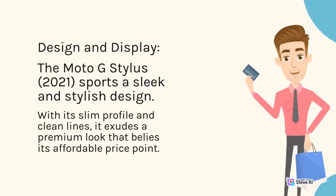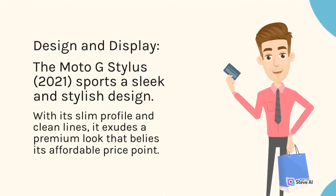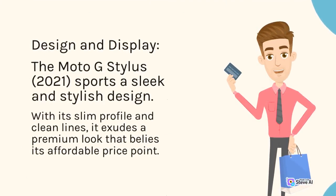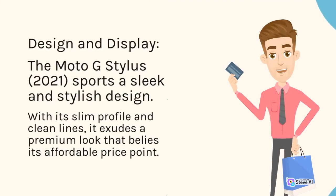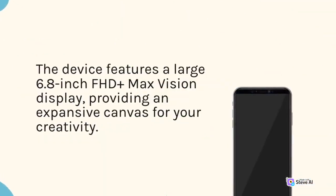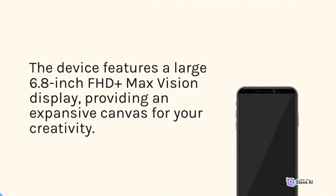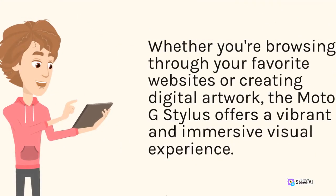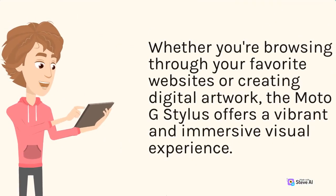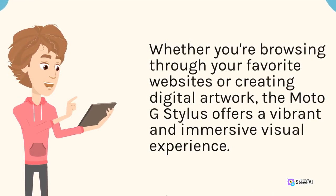The Moto G Stylus 2021 sports a sleek and stylish design. With its slim profile and clean lines, it exudes a premium look that belies its affordable price point. The device features a large 6.8-inch Full HD+ Max Vision Display, providing an expansive canvas for your creativity. Whether you're browsing through your favorite websites or creating digital artwork, the Moto G Stylus offers a vibrant and immersive visual experience.